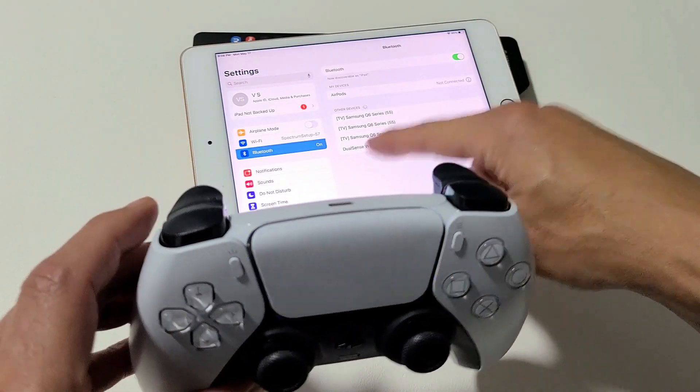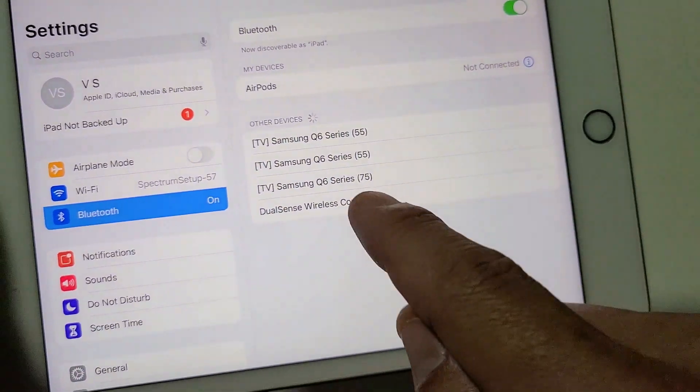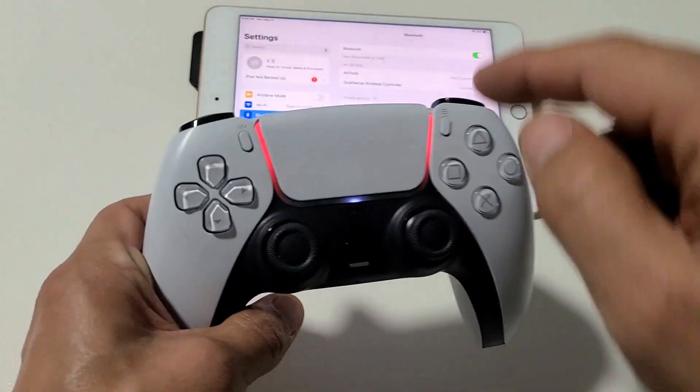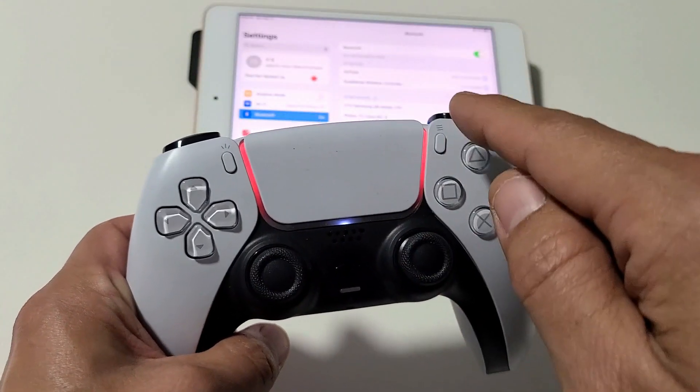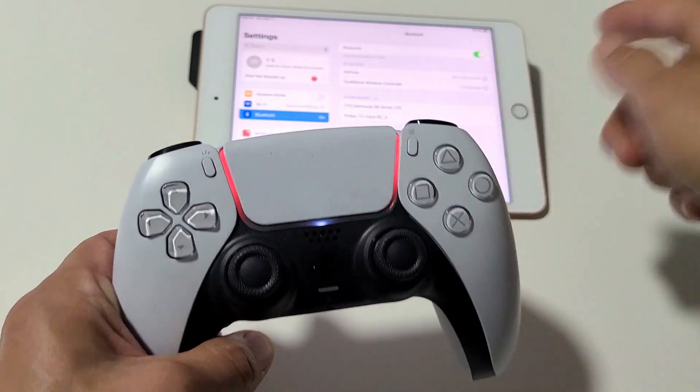All of a sudden, I've seen this pop up — it says DualSense Wireless Controller. Go ahead and tap on that. Once it's connected, you'll see it's going to be a solid orange light, and it says Connected on here as well.